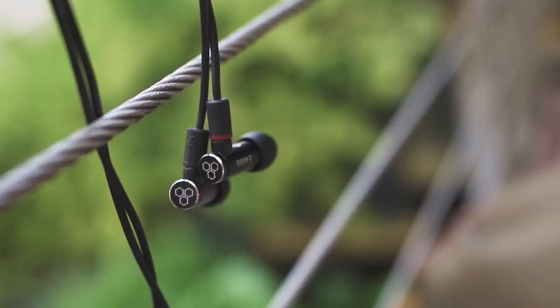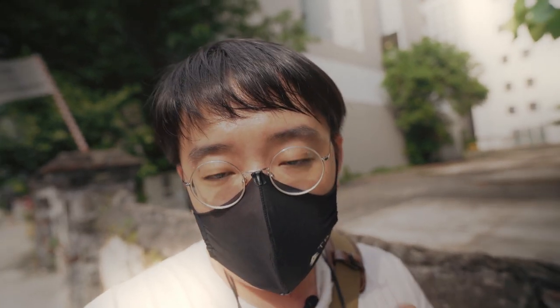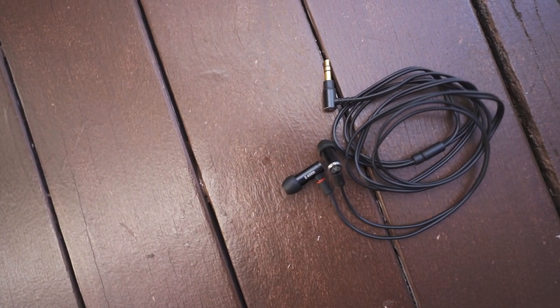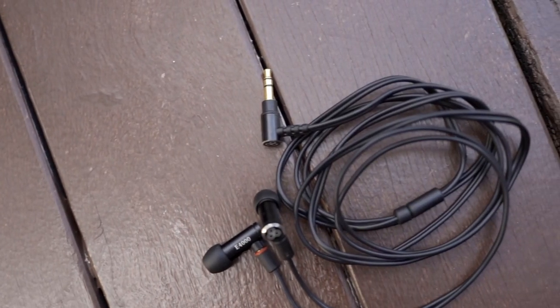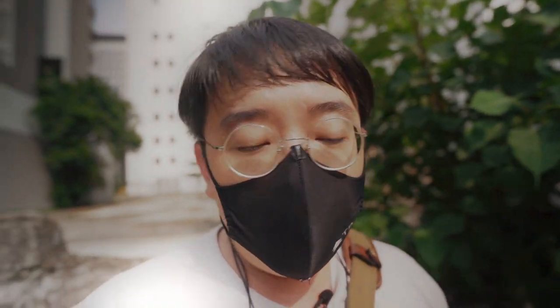The E4000 also comes with a very nice MMCX termination. MMCX is fantastic — you can just swap them out with other MMCX cables, which is very handy. It does not come with the Junko Sha cable that the E5000 comes with, but rather a generic black cable terminated to 3.5mm. I like the option this provides, and if you really want an upgrade path, you can definitely swap out the cables.